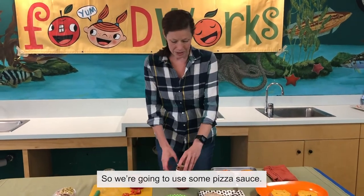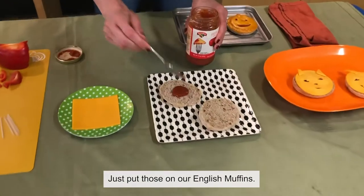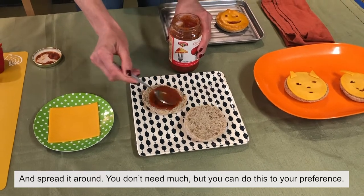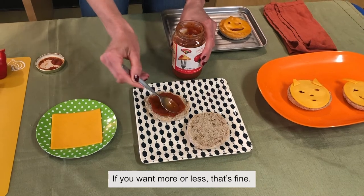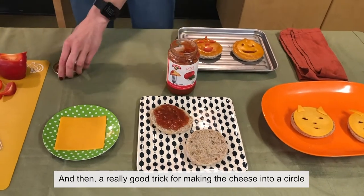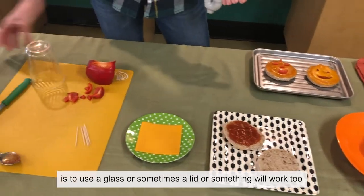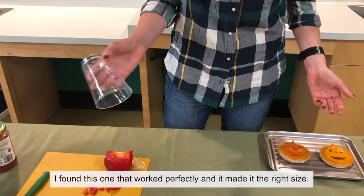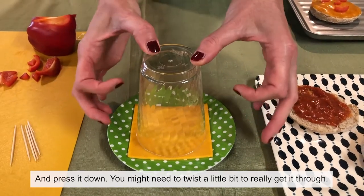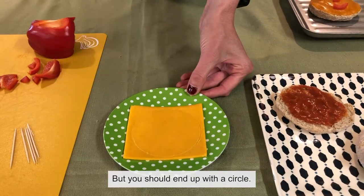We're going to use some pizza sauce and just put it on our English muffins and spread it around — you can do this to your preference, more or less is fine. A really good trick for making the cheese into a circle is to use a glass, or sometimes a lid will work too. I found one that worked perfectly and made the right size. You just set the glass down on the cheese and press it down, twisting a little bit to really get it through, and you should end up with a circle.